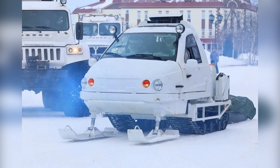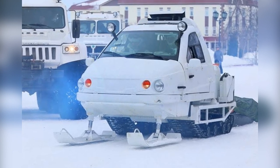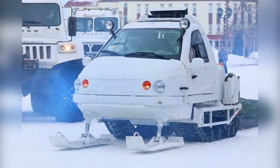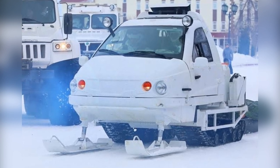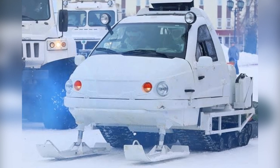The upgraded engine cooling system allows for air intake through air intakes located on the cab roof, and hot air is exhausted through air vents located in the rear side. This scheme eliminates the clogging of air intakes and air outlets with snow while the snowmobile is moving.